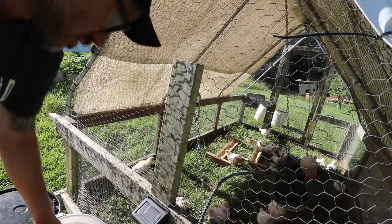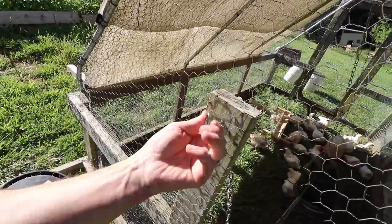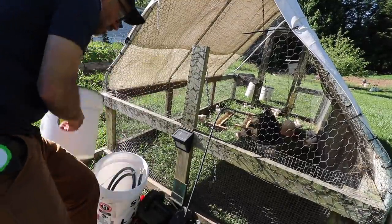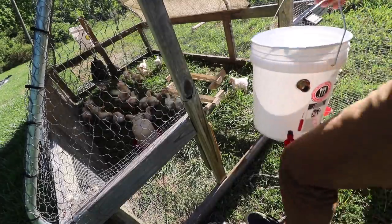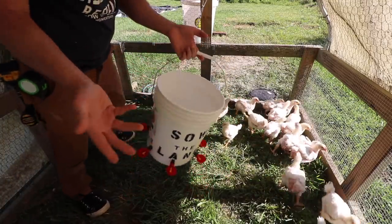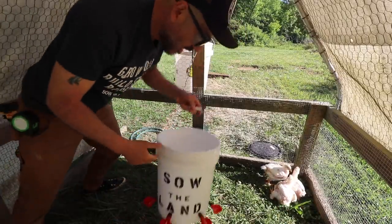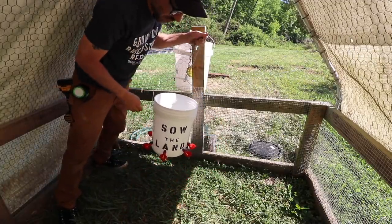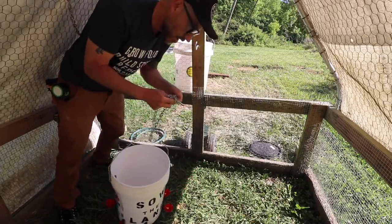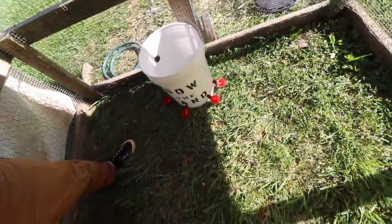We're going to attach this hook on the outside here, then hang a second bucket — I've never done this before. The idea is, for the other one you have to move it up and down as the chicken gets bigger and taller. This one I think you could just leave it low to the ground so the chickens can drink from it and you don't have to keep moving it up and down. These chickens are so little still that it pretty much has to be really low to the ground like that.